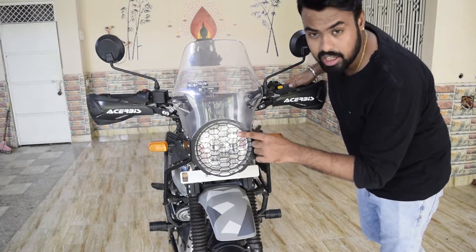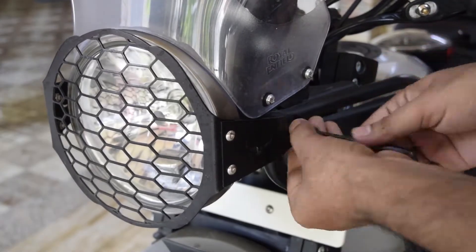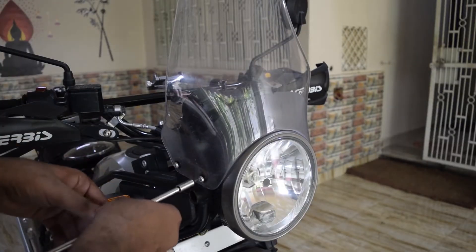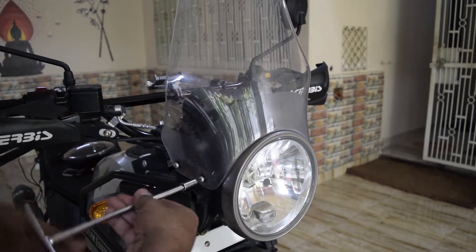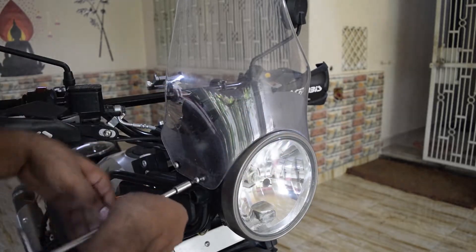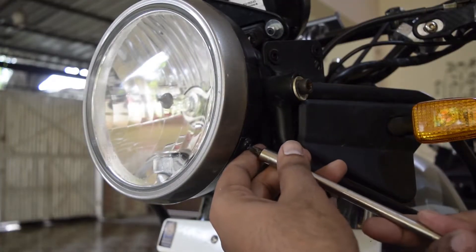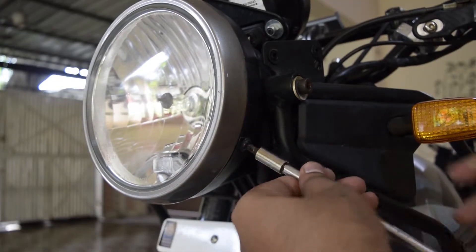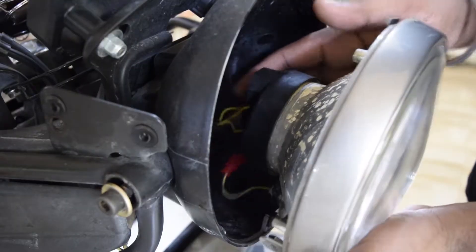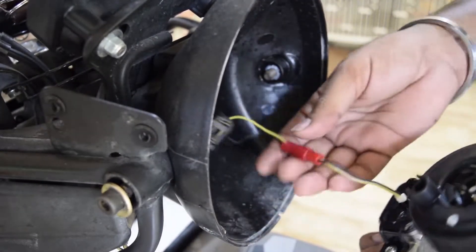First we will fit the headlight. For that, we have a grill and you will have to remove the stock headlight out. Now we will open the windscreen — it's not necessary to open the windscreen, but it will make the work easier. So we will remove it and remove the headlight.